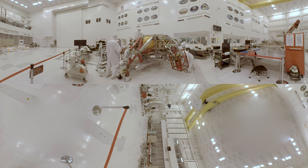Right now we're working on the descent stage of the Mars 2020 rover. We're in High Bay One in the Spacecraft Assembly Facility at NASA's Jet Propulsion Laboratory in Pasadena, California. All of the emblems you see on the wall represent missions that were assembled here — missions to Venus, Mars, Jupiter, Saturn, and beyond.